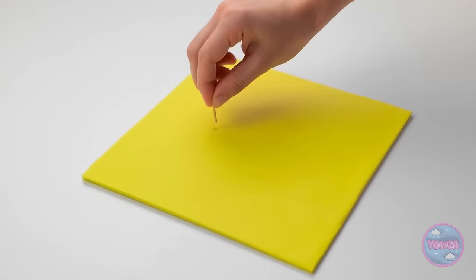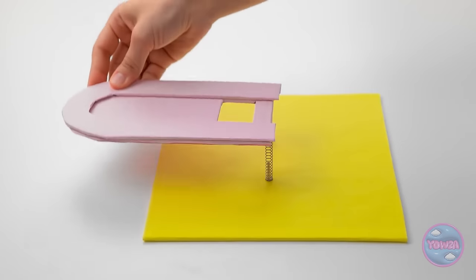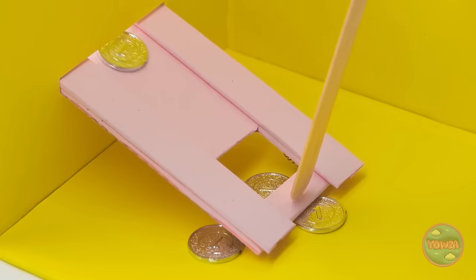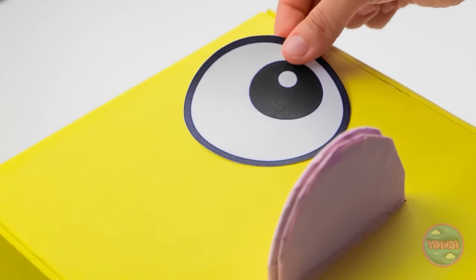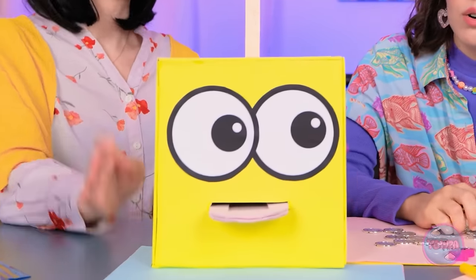Mom declares 'Impossible's not in my vocabulary' and gets to work building a coin storage box. She covers cardboard, adds short wooden pegs, places a spring over them, slots in a piece, slides it through another cardboard piece, and glues on a wooden piece. 'In comes the coins! Time to close up the box. There we go!'